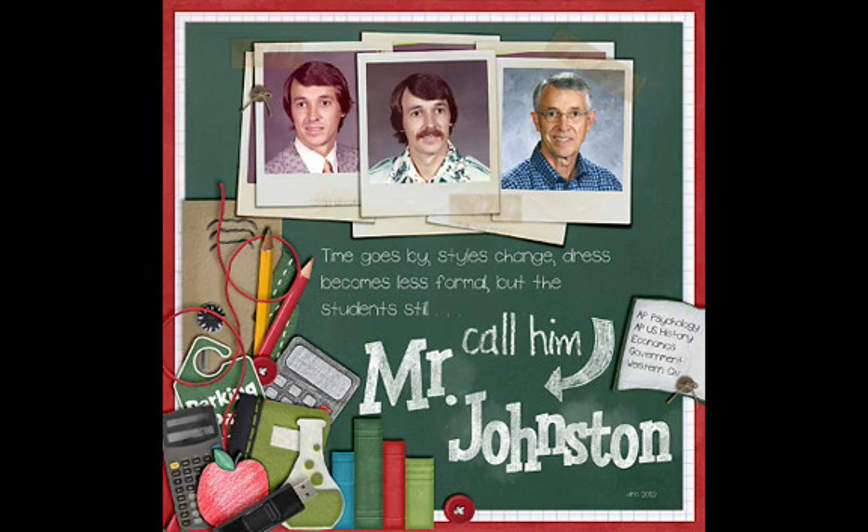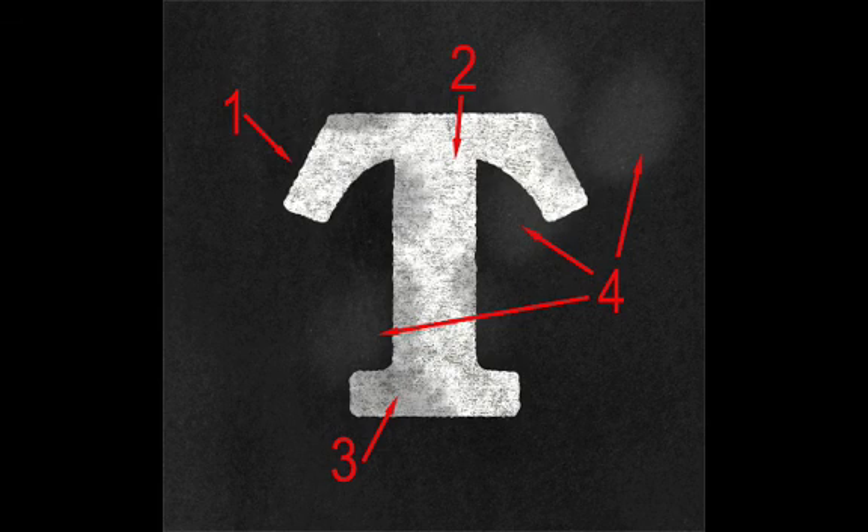In this video, I want to show you how you can create a chalked look. First, one of the things that's important is to look at what constitutes a chalked look. In this close-up of a chalked letter, there are four different things that add to making something look realistic in chalk. The first one is the edges — the edges of a chalked item are rough; they're not sharp edges like a font.